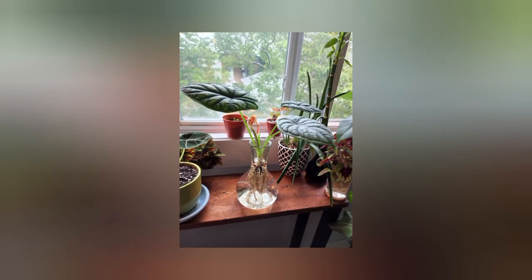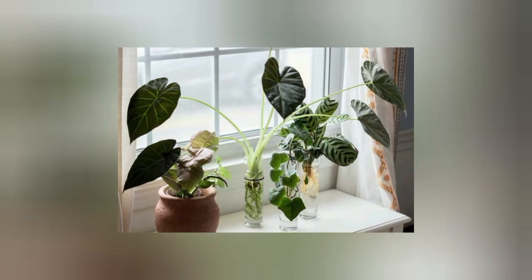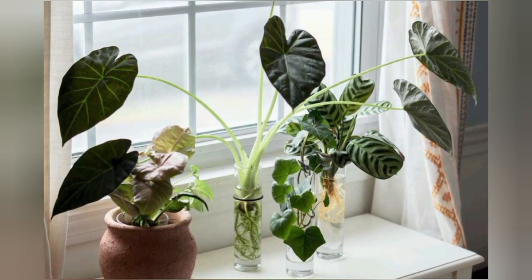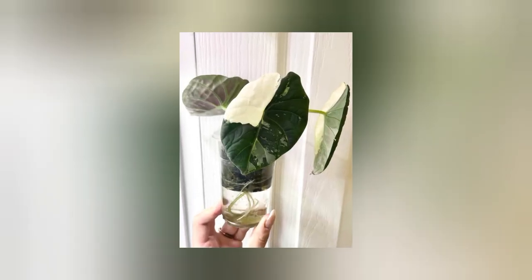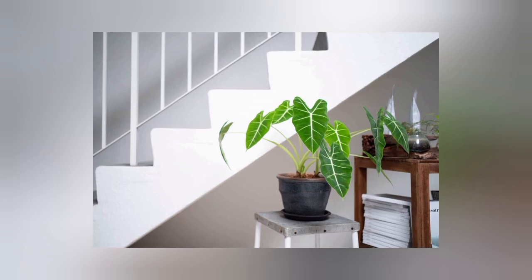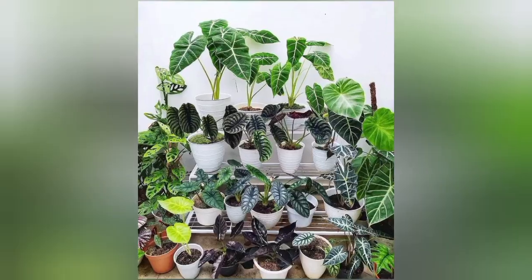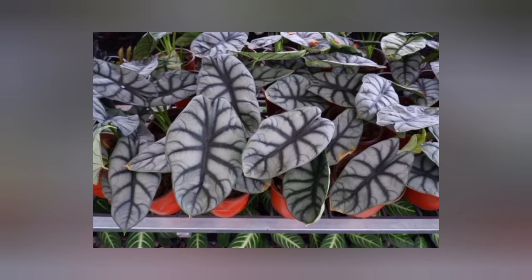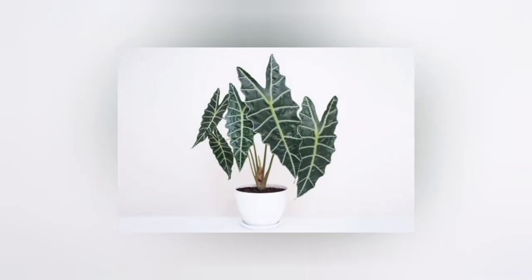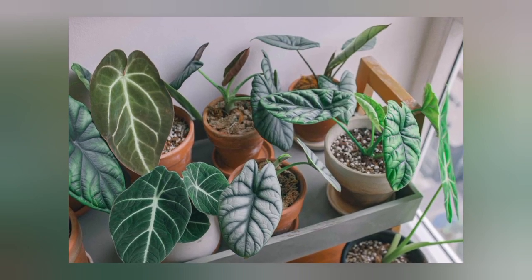Now let's talk about watering. Alocasia absolutely love water, so they will require plenty of water throughout the year. However, they like their soil to be kept moist and not too soggy, so there is a fine line to treat with watering. As tropical plants, they do require a lot of moisture, but they have thick stems which are used to store moisture. To learn more about your plant and the water it needs, it may be a case of trial and error — just keep an eye on it every few days and only water it when the soil is dry.